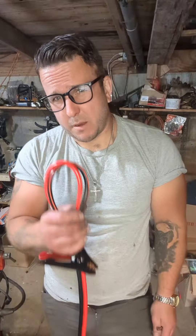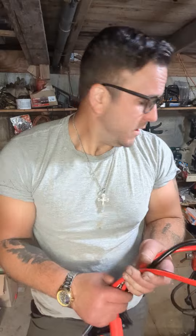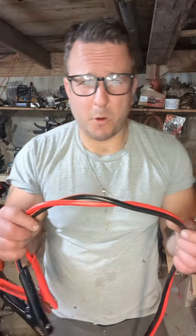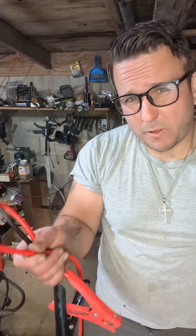I don't know if you noticed, but the jumper cables you buy nowadays are pretty awful and they feel pretty light too. If you have a lot of equipment or tractors or lawnmowers, you know that you've bought new pairs and you can only get like two or three uses out of them before they don't work. Why is that? They're not copper — they're only electroplated copper, and you can tell by how light they are.